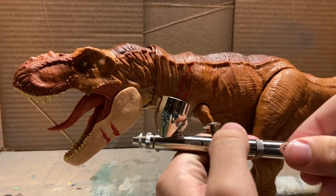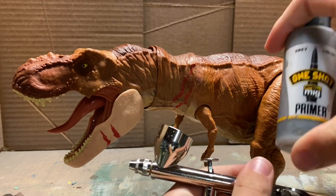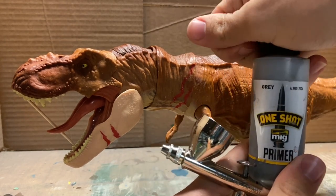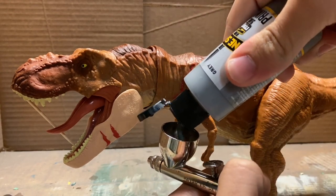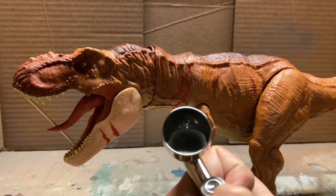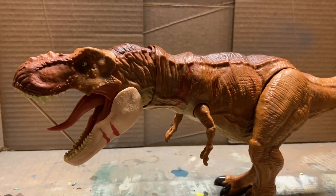Alright, so we got our airbrush ready. Now what we have to do is put the paint in. This is a primer — it's already thinned to good consistency. We just put it in the cup. Now we are ready to spray. For this one, I'm going to take my PSI gauge and turn it up to about 25 to 30 PSI.